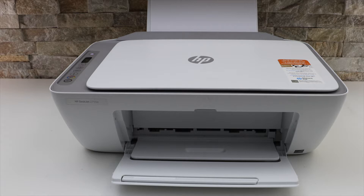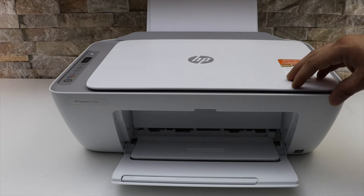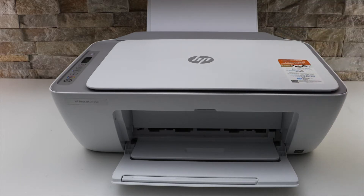In this video I'm going to show you how to do the Wi-Fi Direct setup using the inbuilt Wi-Fi for wireless printing and scanning of your HP DeskJet 2755e printer. The first step is to activate the Wi-Fi Direct and print its password.